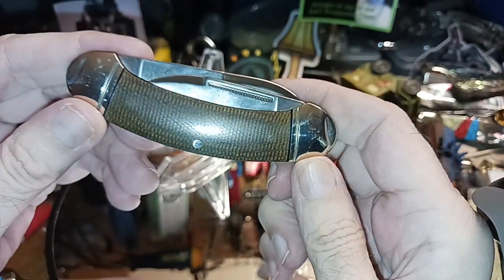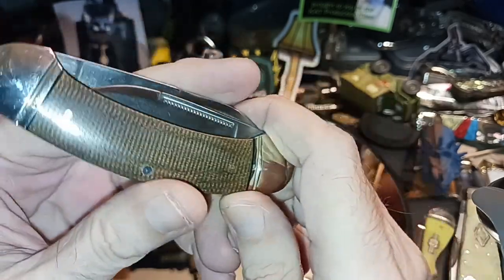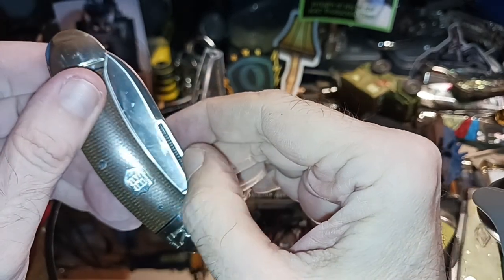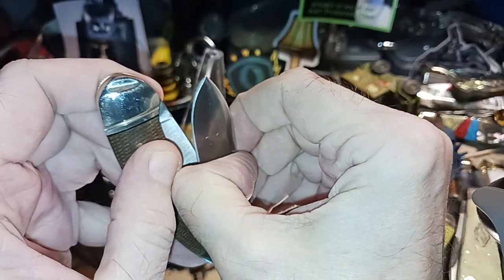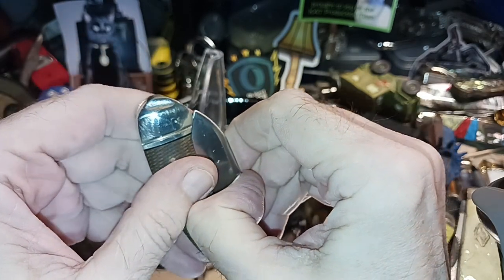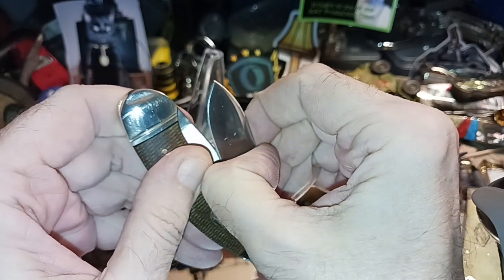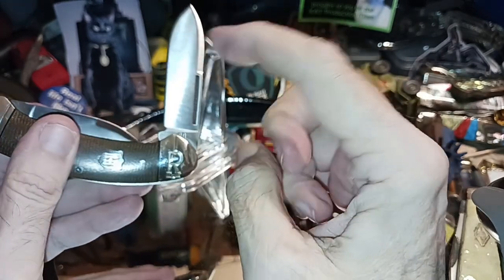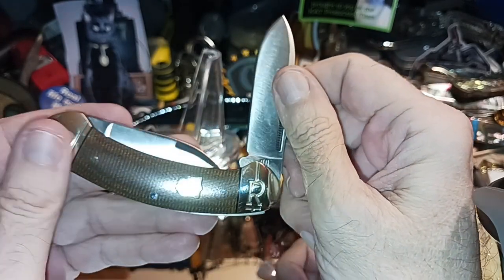We've got a pin blade and swedges — both of these are 440A. We've got a nice straight match strike nail nick here. The spring is kind of weak right here, about a three, but it starts getting stronger right here. That's really pulling at my fingernail. From this arc up through here, you're fighting it, which is good — I like a stronger pull.